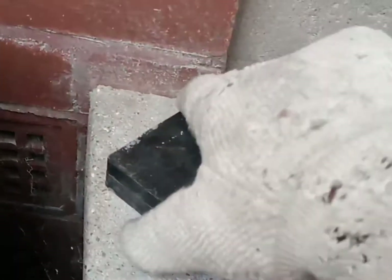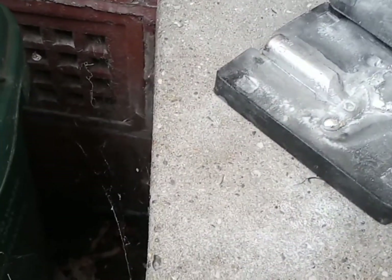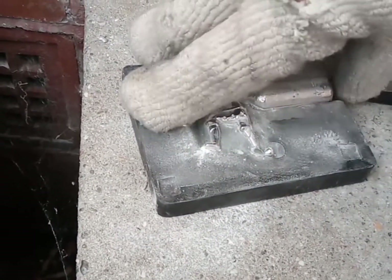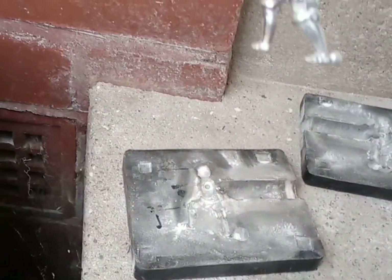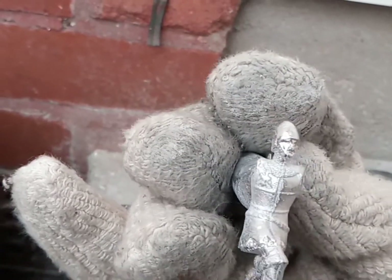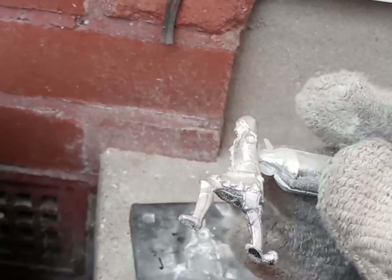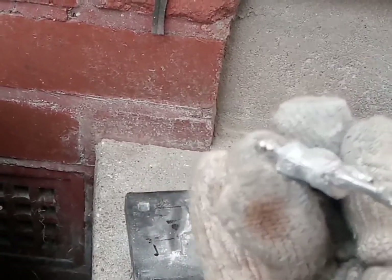Right, let's reveal the first part — this is the body. Yeah, that looks all right. Obviously I'm gonna trim it and file it. Yeah, not too bad, not too bad at all — happy with that.